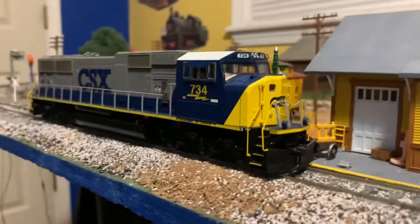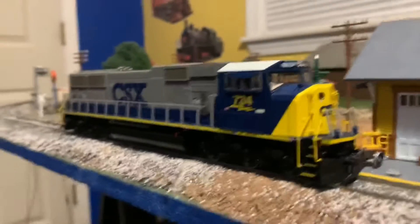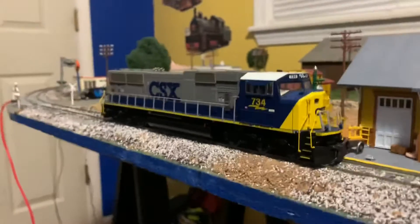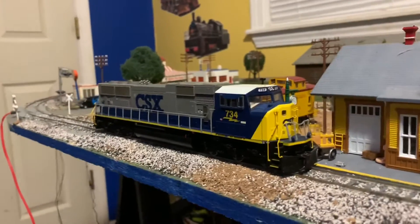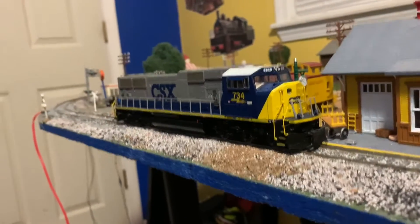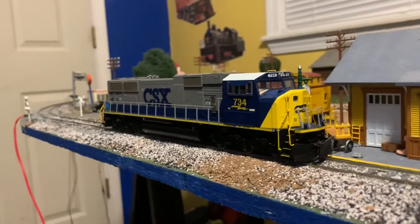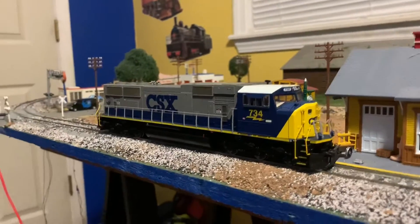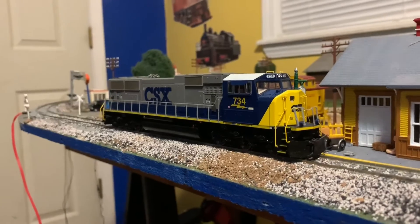As you can see, I think this is a very nice model. If I were to rate it I would rate it 5 out of 5 — it is a very great model. If you find one for a good price, like I found this one for 75 bucks. Yeah, it's just DC, but it's still a nice model and hopefully I can get DCC installed into it soon.